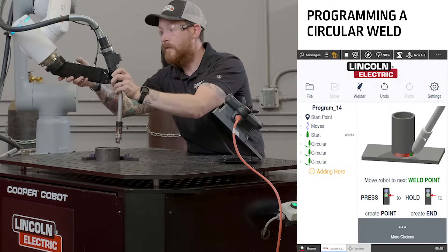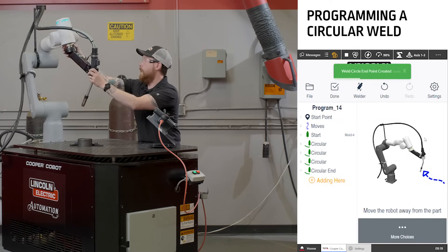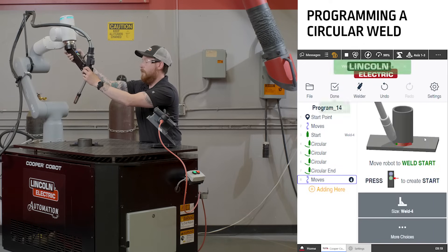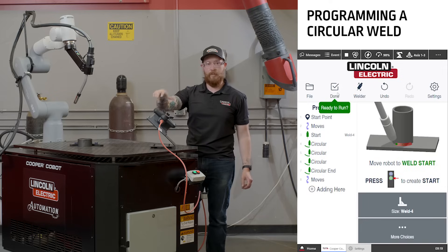When you get to the end, push and hold the green button to tell it that it's the end of the program, and then move the Cobot safely out of the way of the part. When you're completed, push the done button.